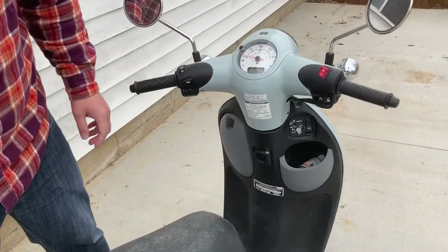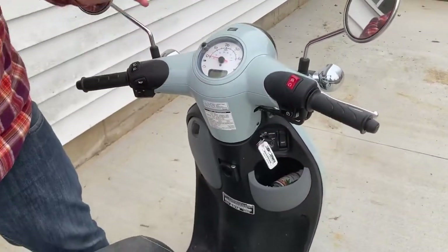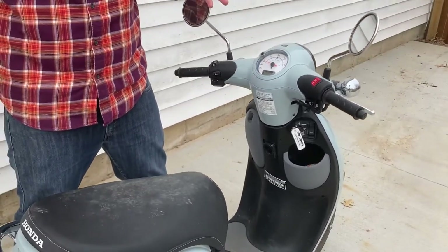This is a 2019 Honda Metro scooter. Now that it's springtime, after you pulled out the battery, you're going to want to be able to replace the battery.